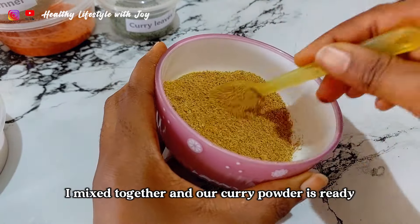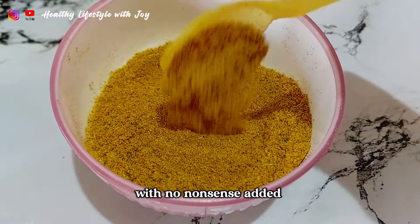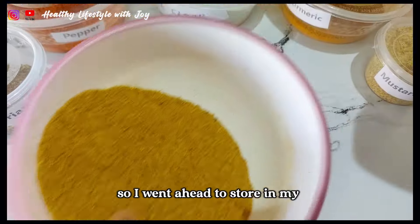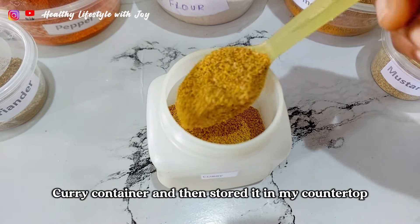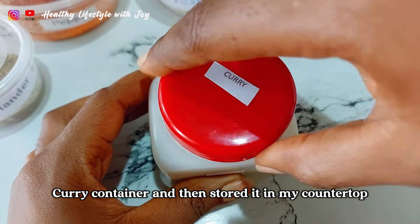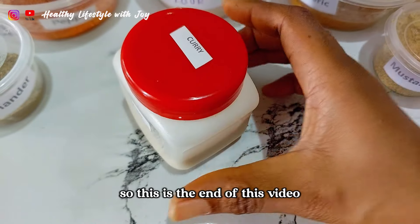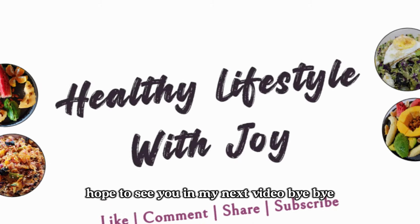When I was done adding all the whole ingredients together, I mixed them together and our curry powder is ready, with no nonsense added. I went ahead to store it in my curry container, then stored it on my countertop. You can keep it in your fridge if you like, but I kept mine outside. This is the end of this video. I hope you enjoyed it. Hope to see you in my next video. Bye bye.